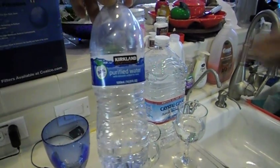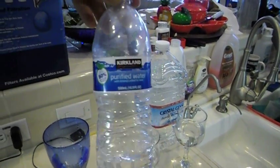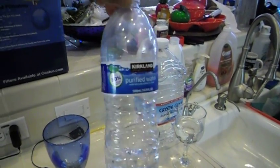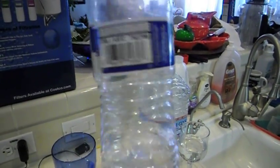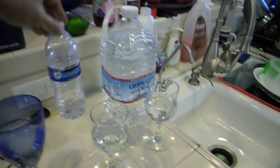Kirkland water is from Costco. Crystal Geyser is from the dollar store. The problem with this one is it's not BPA-free, which most people don't even know. You're drinking chemicals from the plastic, and that's why you get that sour, bitter taste when you drink this water. Some of them are BPA-free, but this one is not, so you're going to be tasting very sour water when you drink from it.